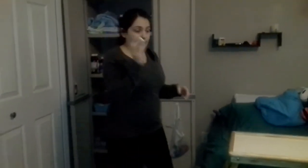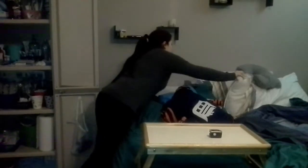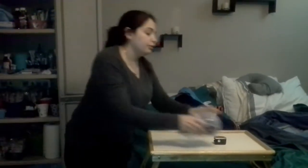The first few things to come out are my pulse ox, blood pressure cuff, and my thermometer, because we check my vitals every night.